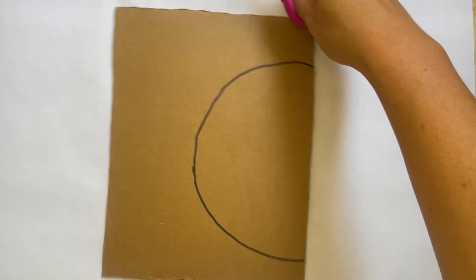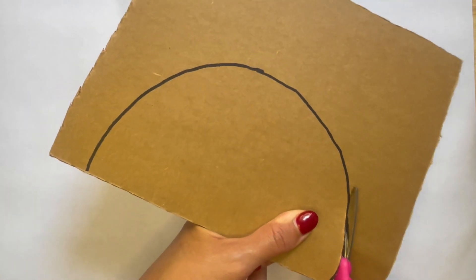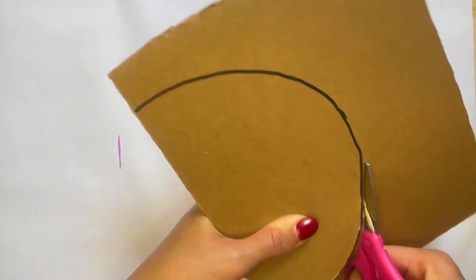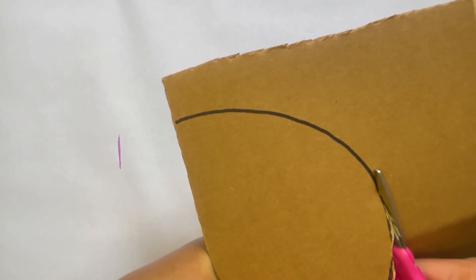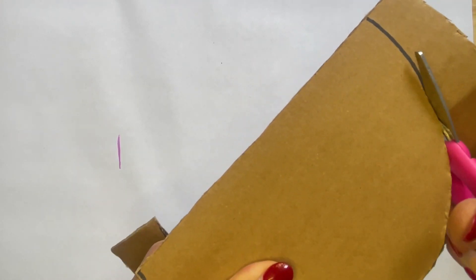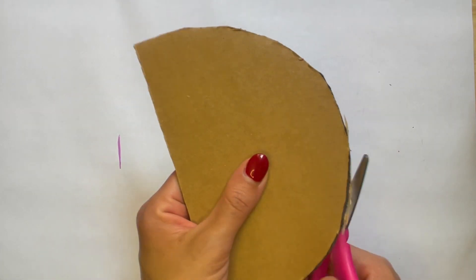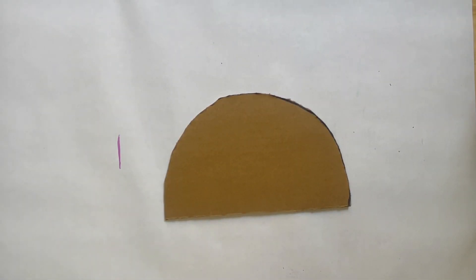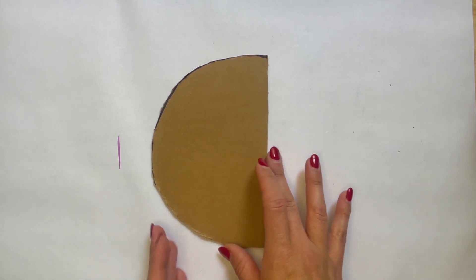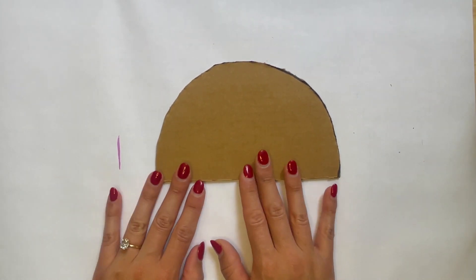Now I'm going to take my scissors. Being very careful, I'm going to point my scissors away from me. It's a little tougher because it's cardboard, so if you need some grown-up help to cut this out, make sure to ask a grown-up friend to help you. I'm going to cut along the line — just like that. And there is our half circle. This is going to be the body, the top of our jellyfish.